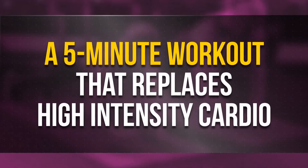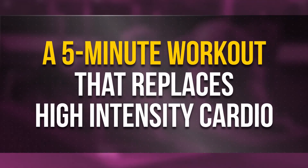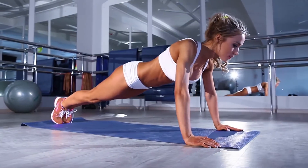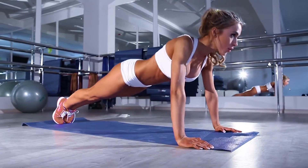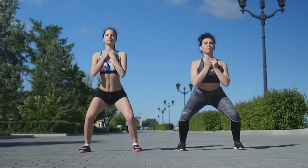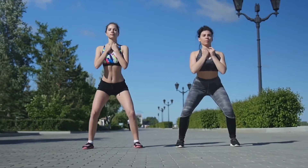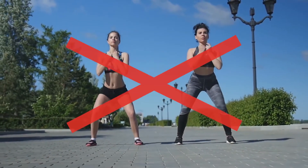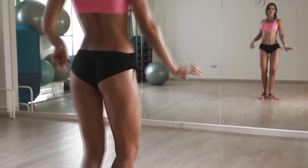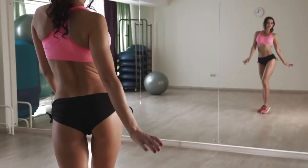A 5-minute workout that replaces high-intensity cardio. Is it you who always dreamt about a fit body but didn't know how to start? Or is it you who always thought that squats and crunches are just too much for you? We've found a solution for you, no matter whether you're a beginner or just a busy lady or gentleman.